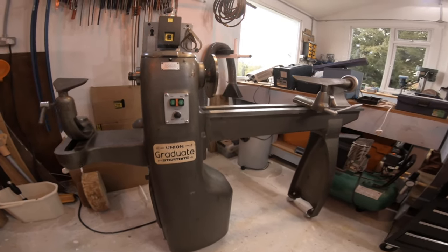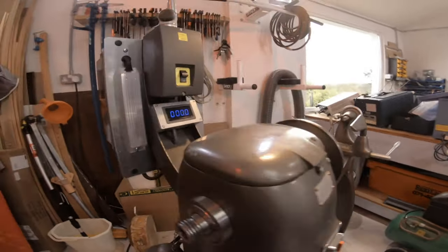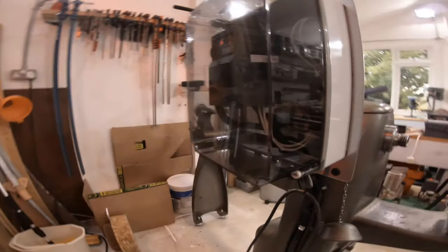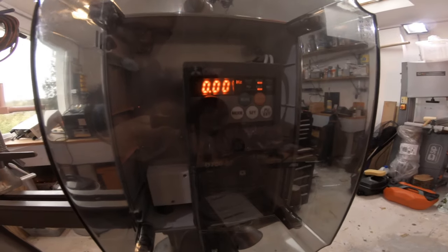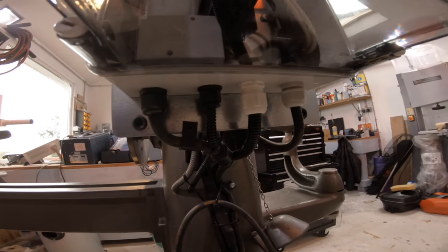I'll just move it out so we can have a look at the VFD on the back. This is a Mitsubishi unit — excuse my poor video in there. That's all the wiring down the back of the lathe.